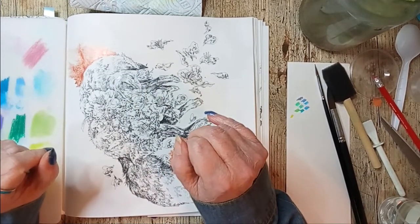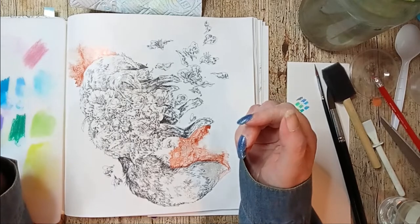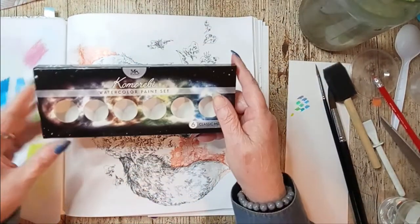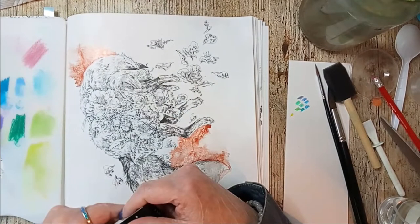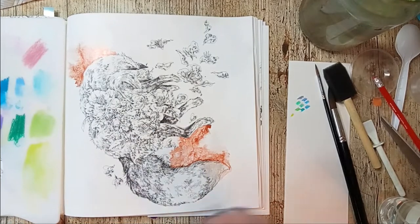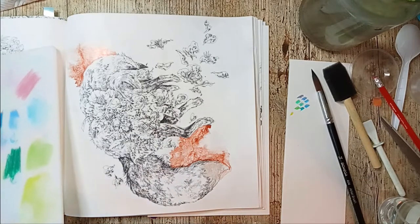Hi guys, how you doing? Thanks for returning to Beth M Art, I am Beth. Today I'm going to do a coloring chat in Kin Matsuda's coloring book. As you can see I've already started — I've been using the watercolor paint set, this is the metallic copper, and as I suspected it came out looking a little bit more organic than I wanted it to, but okay, it is what it is.